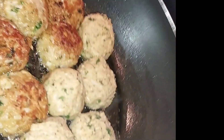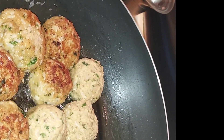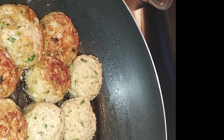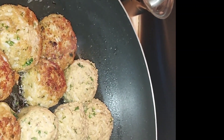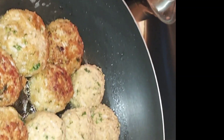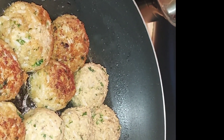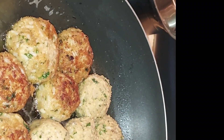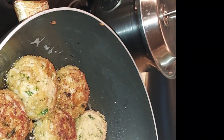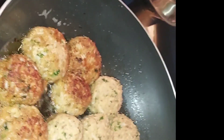Ayan na siya guys. Two, four, six, eight, ten — eleven. Eleven tapos yun. Seven. Eighteen. Akala ko ba 16 lang. Yung 16 lang yung estimated naman. (There it is guys — counting the balls: two, four, six, eight, ten, eleven... eighteen. I thought it was only 16. Well, 16 was just the estimate.)